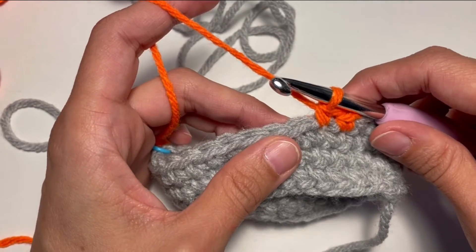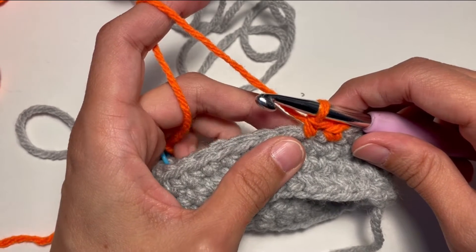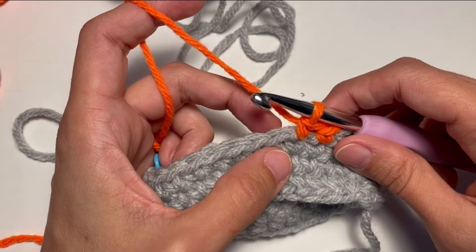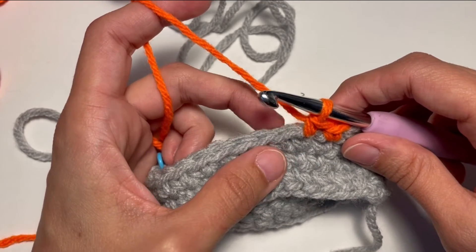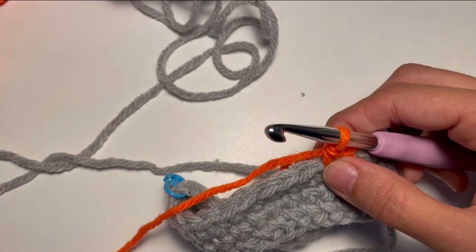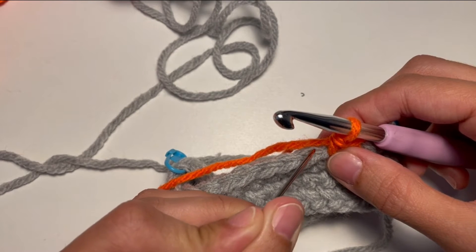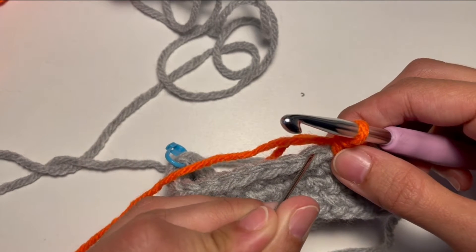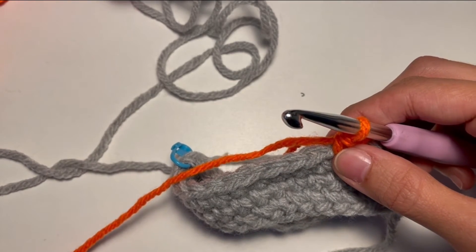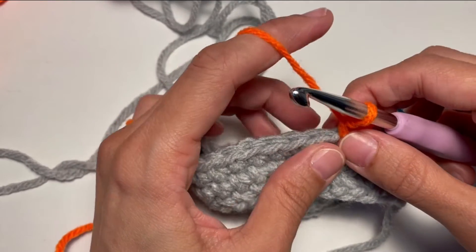Now we are gonna do the modified single crochet. The differences between the normal single crochet and the modified single crochet are actually two. The first one is we will work in the back loop. So as you can see here we have two loops - one loop and the second loop. We are gonna work in the second loop, which is the back loop. The second difference is that the second time we will yarn under instead of yarning over.